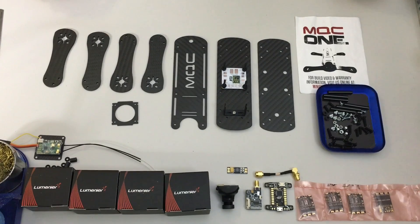This is the start of the Mini Quad Club One build. I've unpacked everything and done a little bit of prep work. Let me explain what comes in the kit.